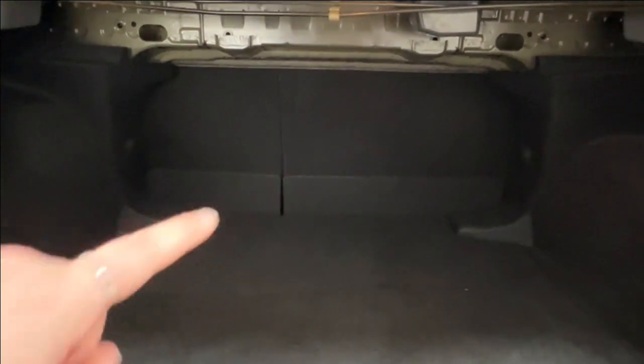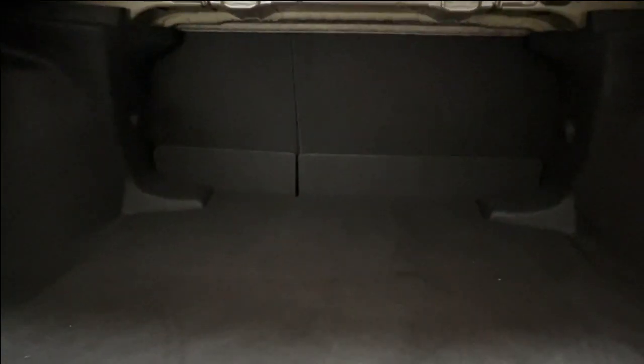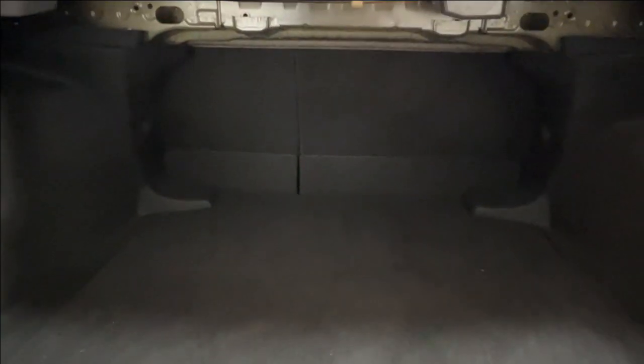Inside the trunk, looking all the way forward, you'll notice your second row seats have a 60/40 split on the left hand side, allowing you to lay the seats down flat to extend your cargo space forward into the cab. That gives you a whole lot of extra room, and even without that there is quite ample storage space in the trunk.